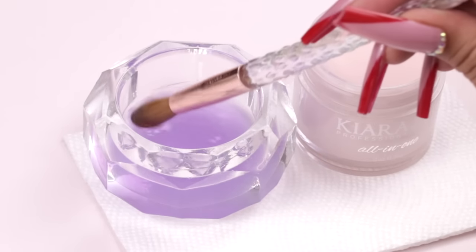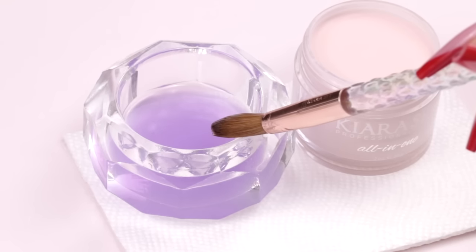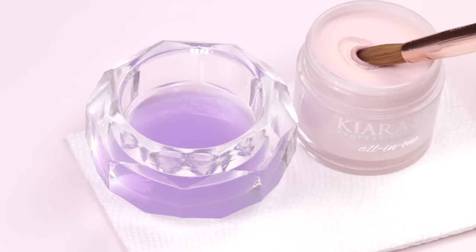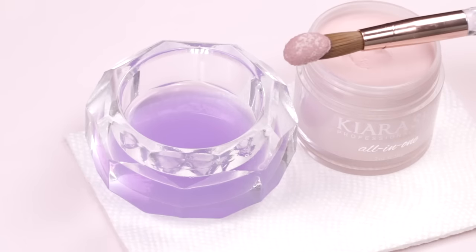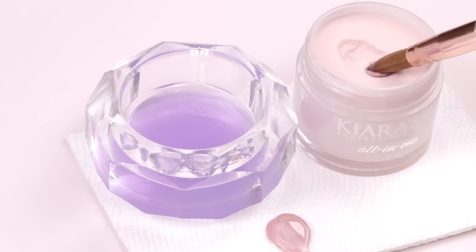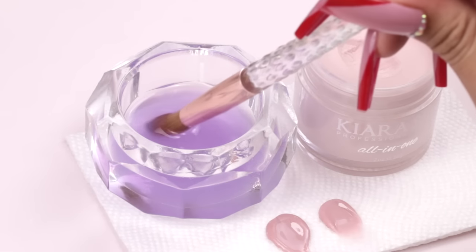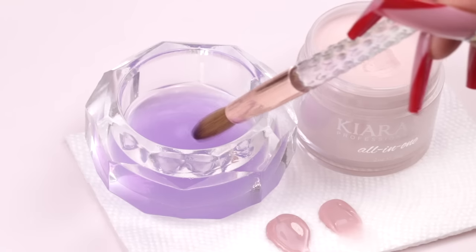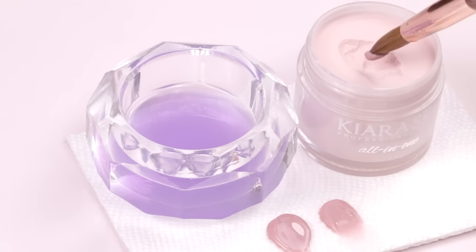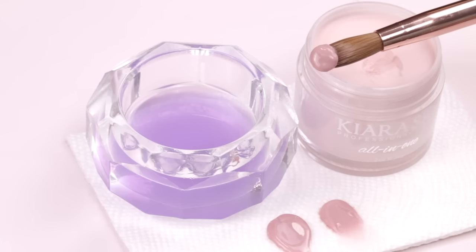Let me show you my trick to getting the perfect bead every single time. For a large bead, I wipe the side of my brush against the dappin dish about a quarter of the way — this drains just enough liquid to avoid a runny bead — then tap one, two, three, flip it, and watch it get glossy. For a medium-sized bead, I wipe the side about half of the way, tap one, two, three, and it's perfect and glossy. For a small bead, I wipe about 75% of the side against the dappin dish, keeping the liquid concentrated at the tip of the brush, then tap one, two, three — and there's another perfect bead.